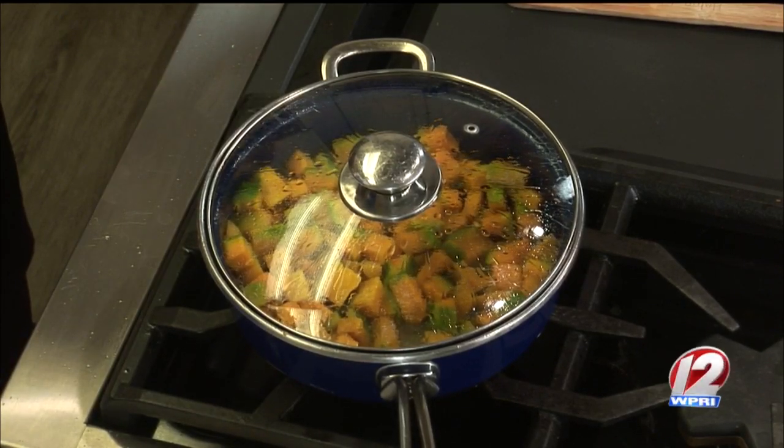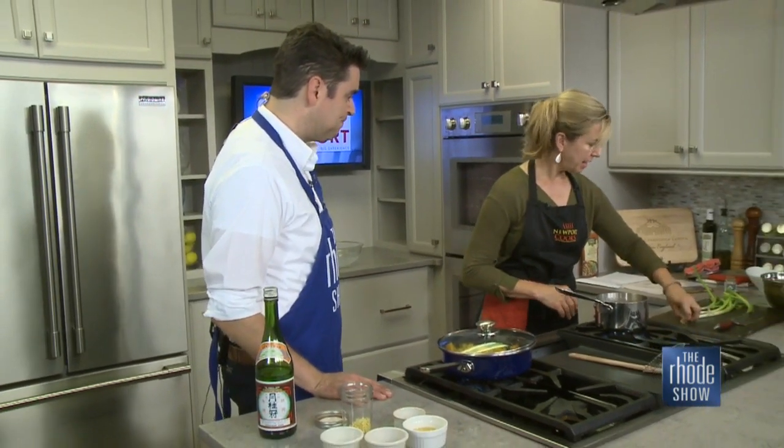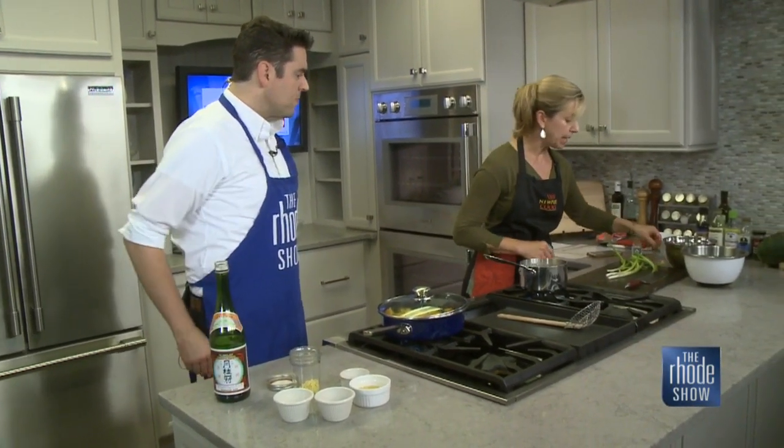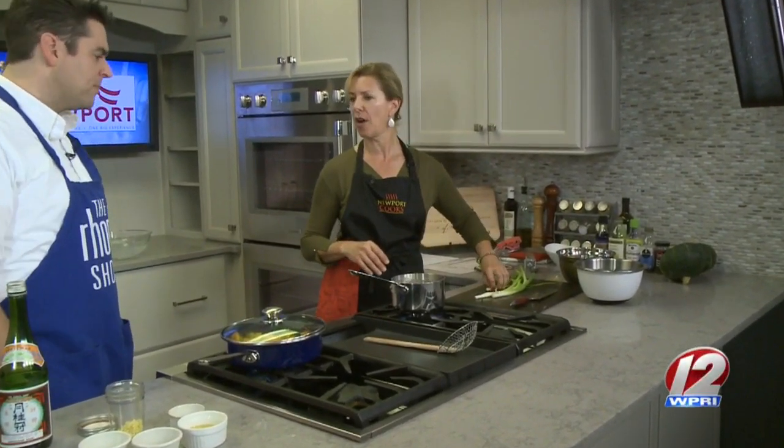I see lots of greens, lots of veggies — this is going to be healthy as well, I would presume? This particular one is going to be primarily plant-based. We have eggs — the soft-boiled eggs. If you'll put together our dressing — this is minced fresh garlic. If you'll add the rice vinegar, the soy sauce, the sesame oil.